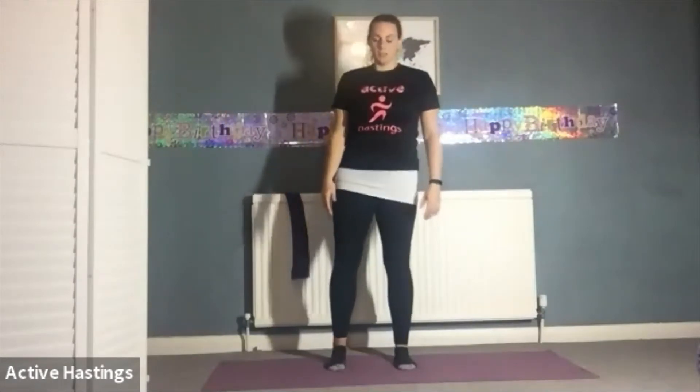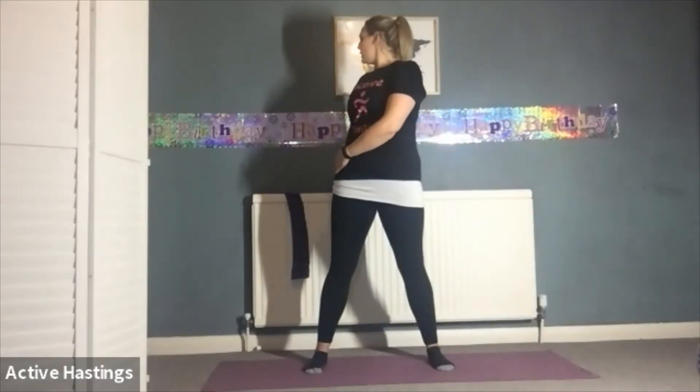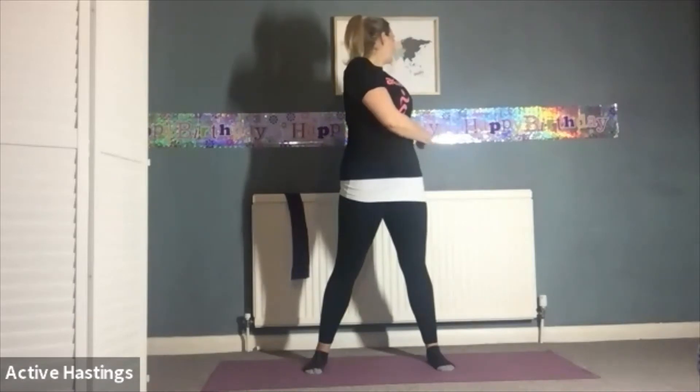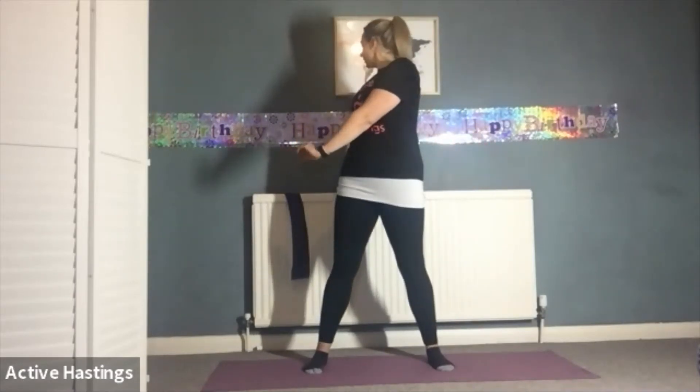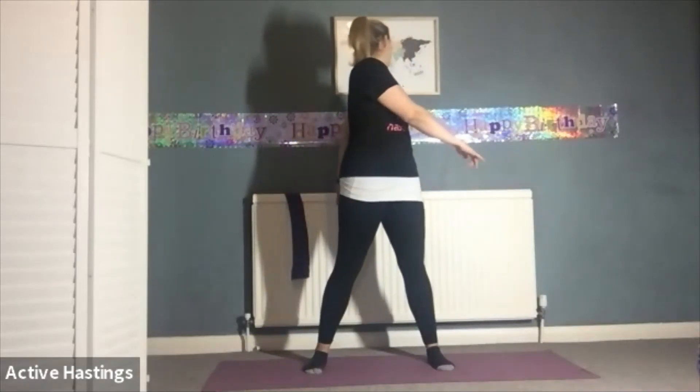Widening your stance, keeping your hips facing forward. Take a breath in, exhale rotate round, looking over your shoulder — hips stay forward. Inhale, exhale rotate round. Inhale, exhale rotate. One more each side, and then exhale, come back to centre.